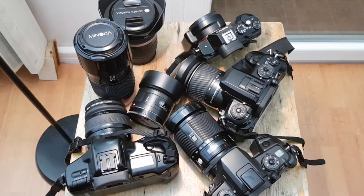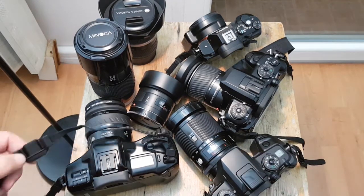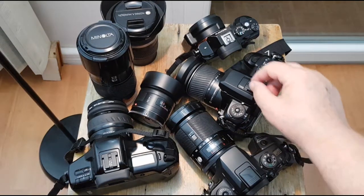This is my Minolta collection. It has two film cameras and two digital cameras.